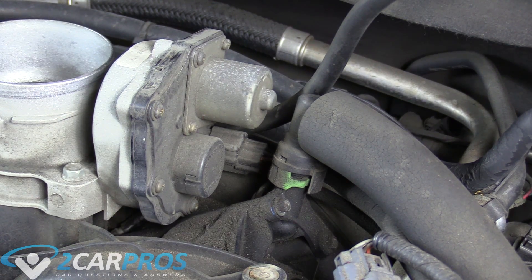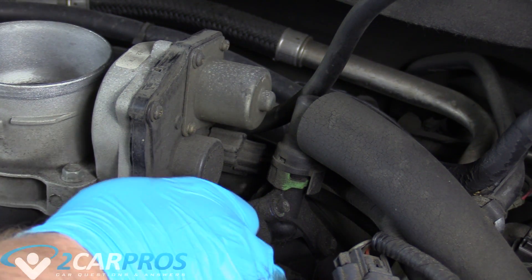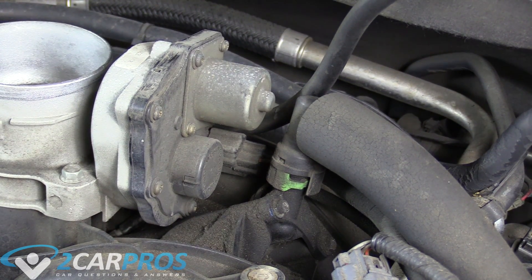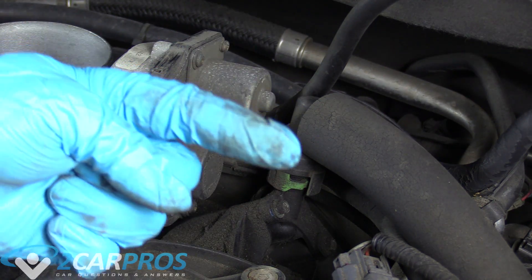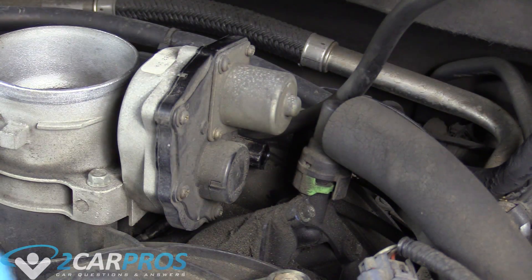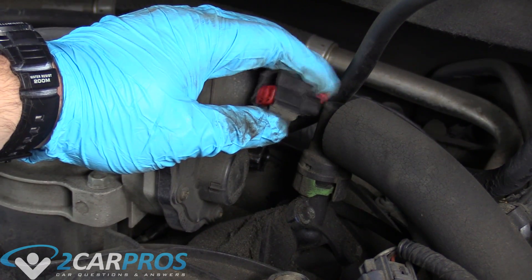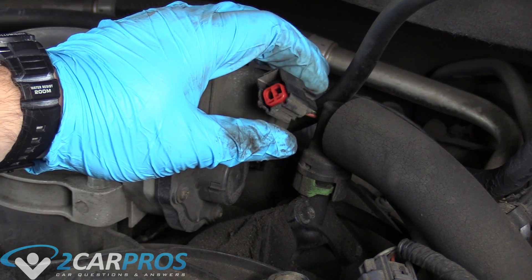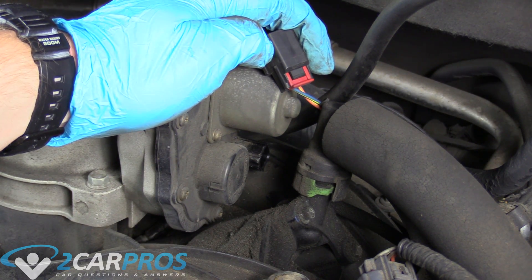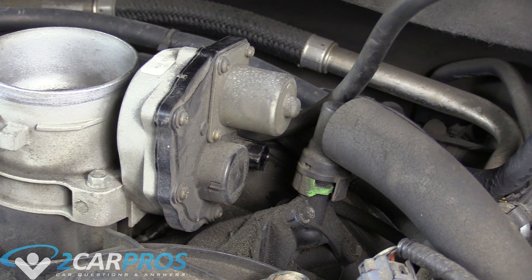This might be a little hard to see, but underneath this gray connector here there's one of those red safeties you need to slide out. The easiest way is to use a standard screwdriver, reach behind it, and push the safety outward. Dust gets in there and makes the safety a little tricky to get off. Once you see that red safety and pull it outward, we can worry about unbolting the throttle body from the engine.